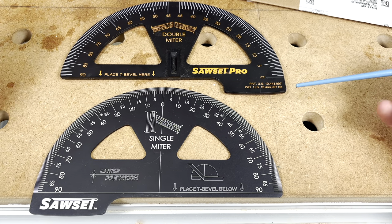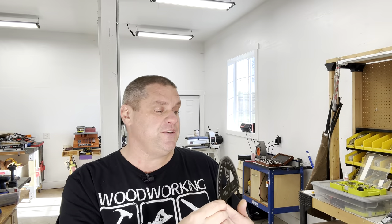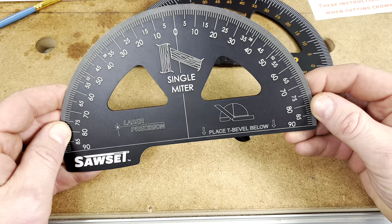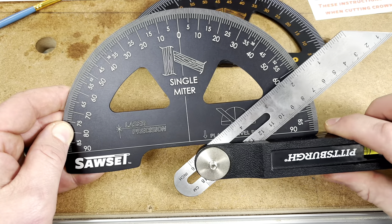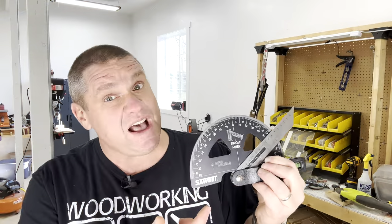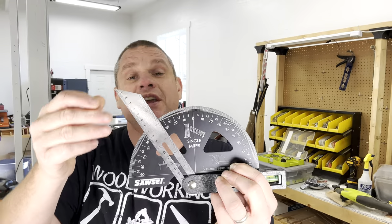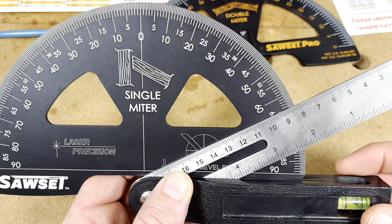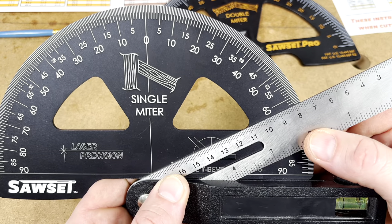Here's a look at both Sawset Pros. The original plastic one is on top; the new aluminum one is on the bottom. On one side you have the single miter angles, and if you flip it around you can see the double miter angles. On the new Sawset Pro there's a line running right down the middle and a little notch at the bottom — this is where you place your T-bevel. That notch allows your T-bevel to move freely, and you slide the tool until it hits the center point to get your angle readout — in this case, just over 60 degrees.